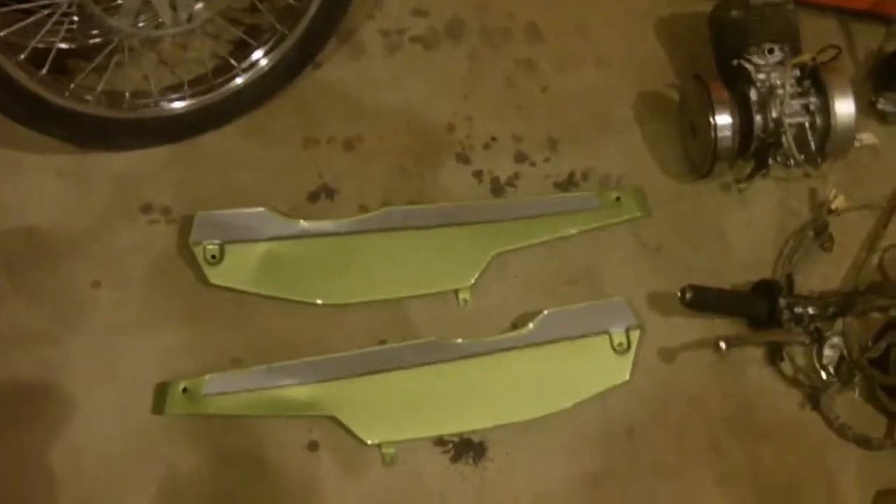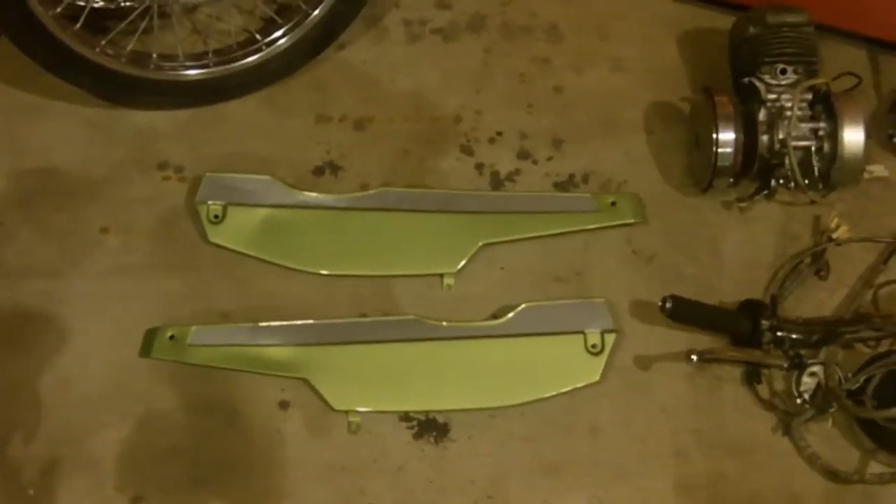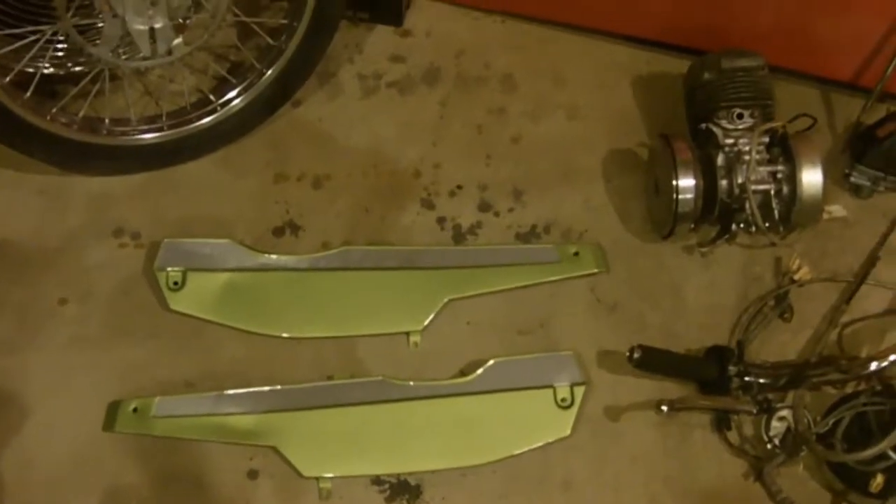Here's the side covers — you want to see the silver highlights I put in there. That's going to be kind of cool. Good night.